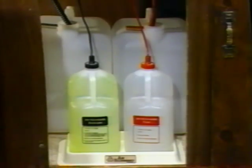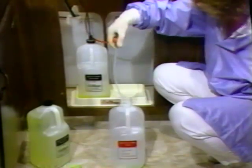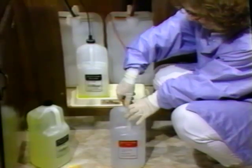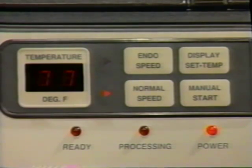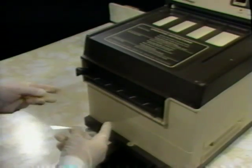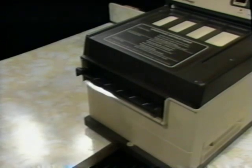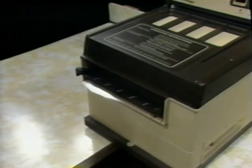Begin each day by going through a routine startup inspection. Check that there's enough fixer and developer in the chemistry bottles and make sure that the lines are into the solution. If there isn't enough chemistry, replace the bottles. Then turn on the water supply and the power switch. Power, normal speed, and temperature displays illuminate. Within 20 minutes, ready illuminates and the temperature display should read 82 degrees. Next, run a cleaning film at normal speed through the AT2000 Plus to pick up any deposits which formed on the rollers overnight. During the day, if no films are processed for two or more hours, run a cleaning film through again.